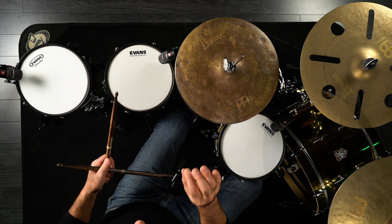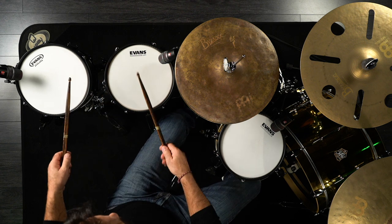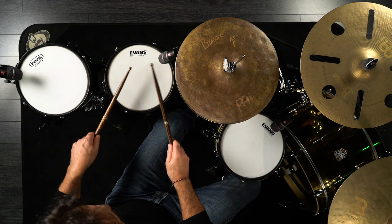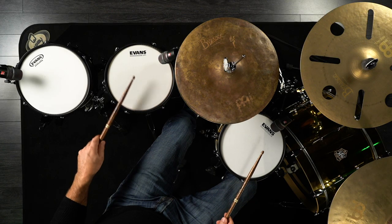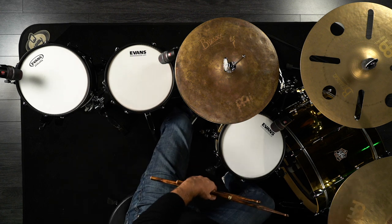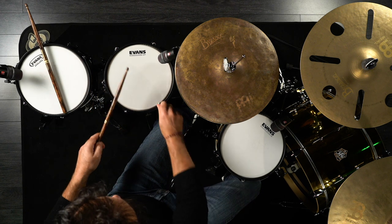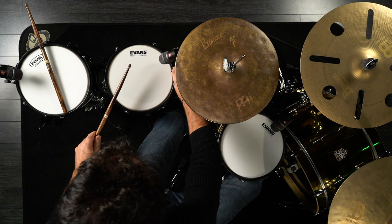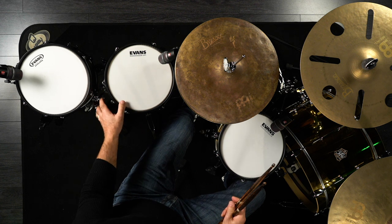Pretty close — they're slightly off but that has to do with the heads on the drums. The Slam Can with the UV1 has a slightly lower pitch, but it's just slightly lower. I'll take a key and try to bring it up just a tiny bit. Now let me put the snare wires on and hear the pitch of the drums.